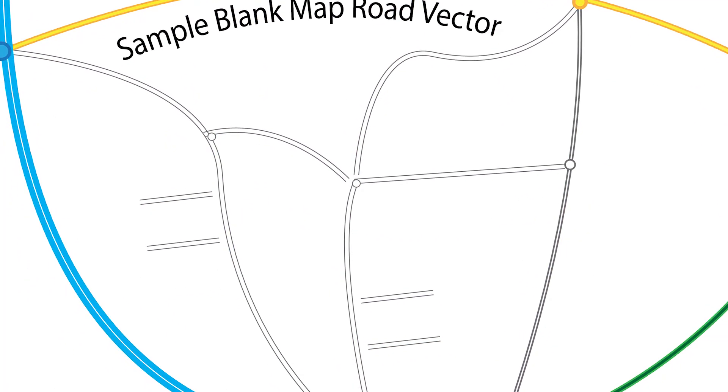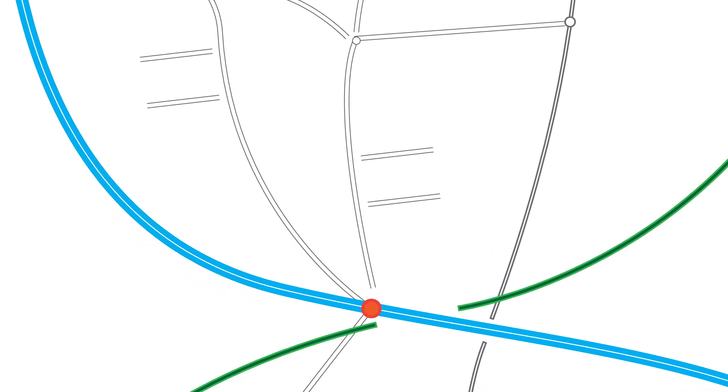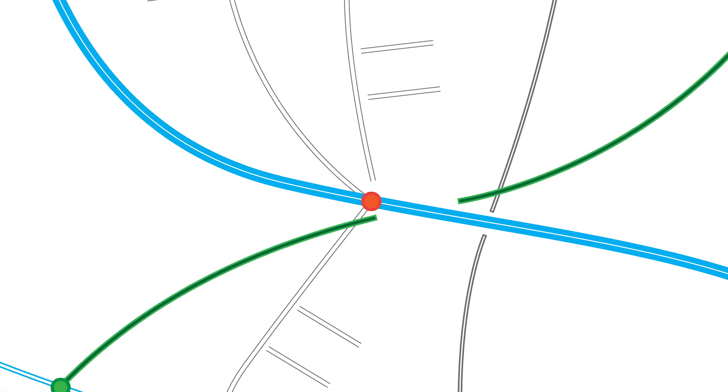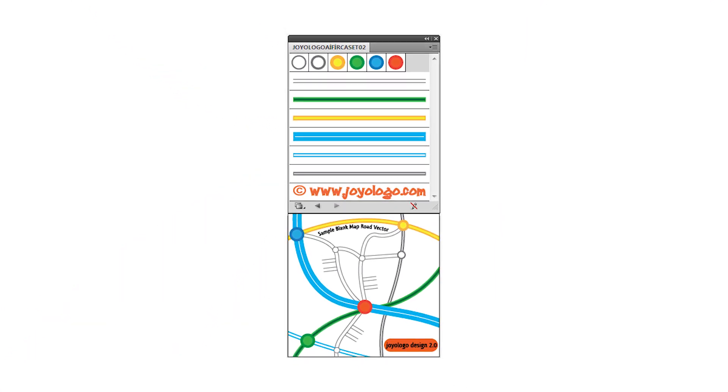Number six: Road Map Vector Brushes. That's right, you can now make your own map mock-ups. The set includes six different brushes, including waterways, interstate highways, surface streets, and more. We feel as though this is a great addition to anyone's design toolbox.